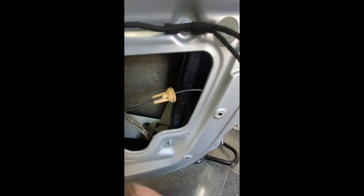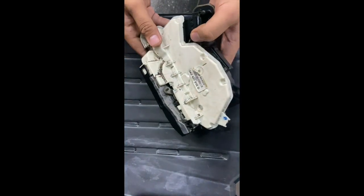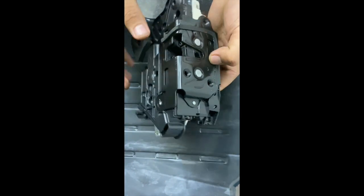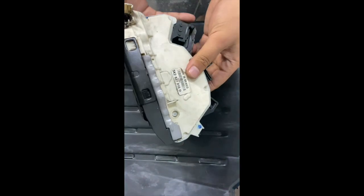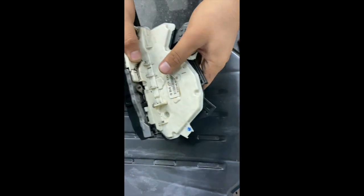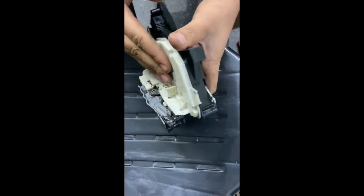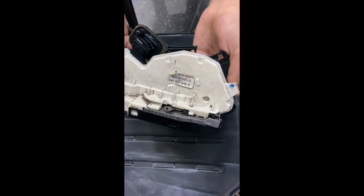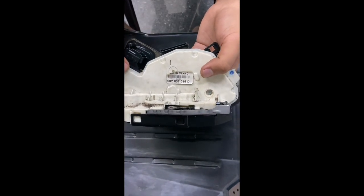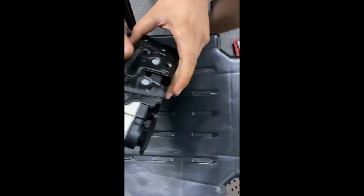We have encountered a problem with the Mark 6 Golf Jetta — in some instances this could be in a Passat as well. It is with the central locking mechanism. The problem is that it sometimes locks, unlocks, or doesn't work at all. This is not a commonly serviceable unit, but we will show you in today's video how to rectify and fix it.